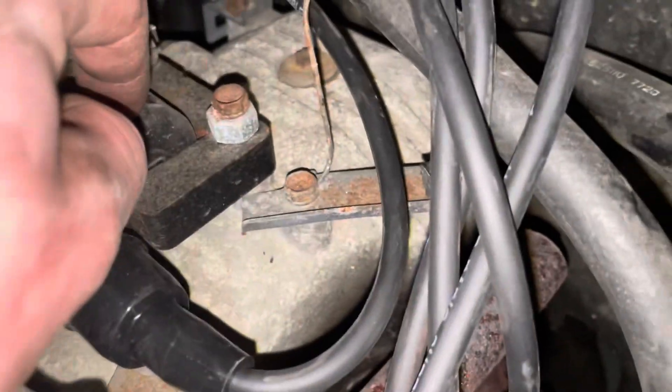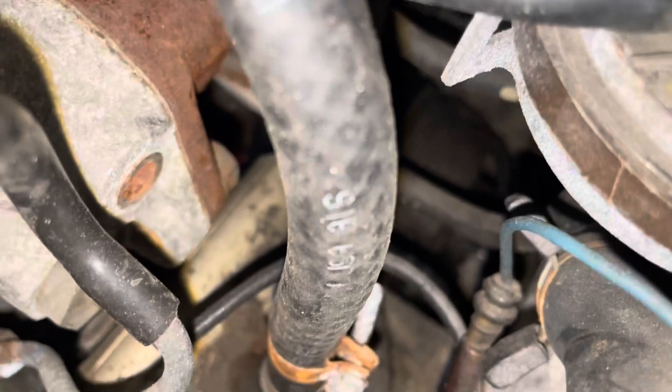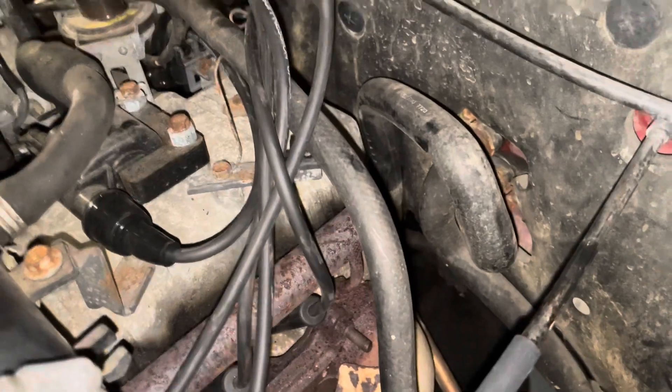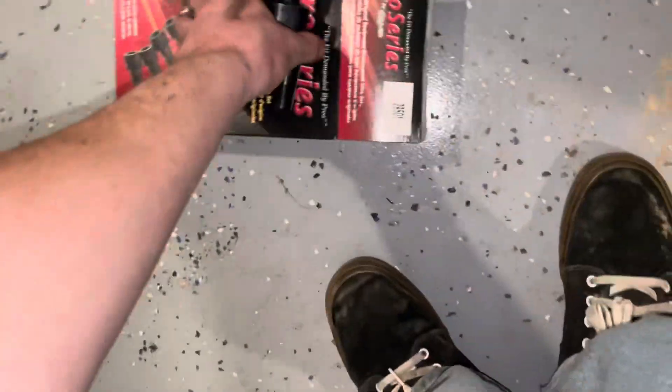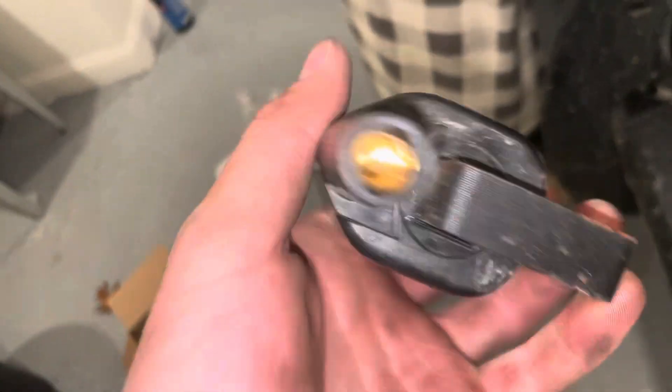We're going to replace the ignition coil real quick. I almost just killed myself, you guys. It's just a plug, two bolts, and some sort of ground thing for a sensor. But that old one looks horrible — I might reroute those wires underneath this hose. The new one literally says 'Made in China' on the back, and I already don't really like the looks of that.